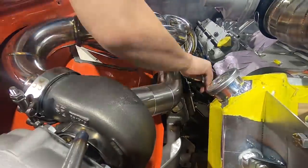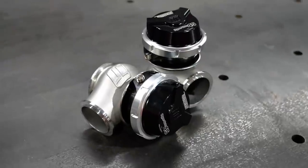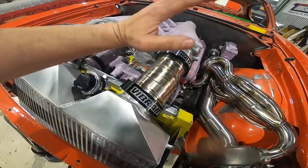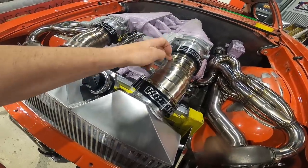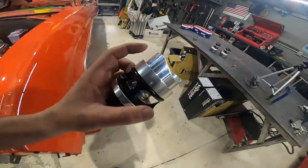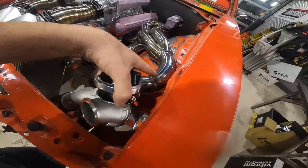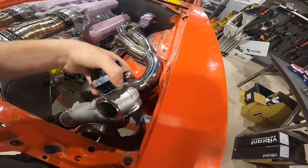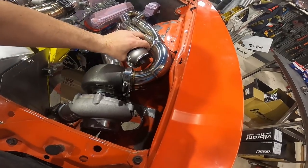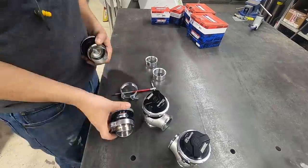Finally time to put some blow-off valves and wastegates on this turbo system. We're using the Turbosmart 50mm Race Port blow-off valve and the Hypergate 45. You really want to get the BOV as close to the throttle body as possible — when you're building boost it's sitting there like a wall, so when you close that butterfly you want the boost expelled immediately right near it to avoid compressor surge. We're swapping the aluminum flange for a titanium one to weld it onto the charge piping. For wastegate placement, it goes on the outlet bend so all your exhaust pressure builds right there — putting it on the outside of the bend since that's where all the flow is and things go the path of least resistance.